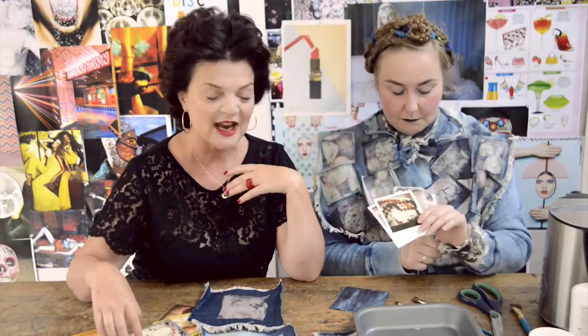Hi, it's Lulu here again. I'm doing the second of my how-to videos. We've been using my new Polaroid camera, the InstaLab, going crazy in the office with this whole new thing that we're doing with the Impossible Project.